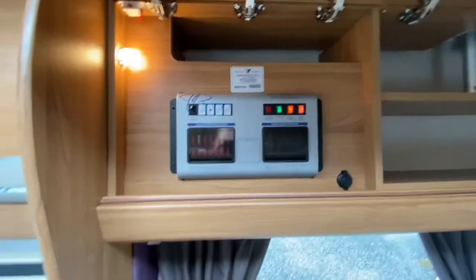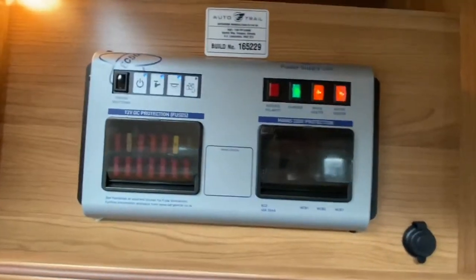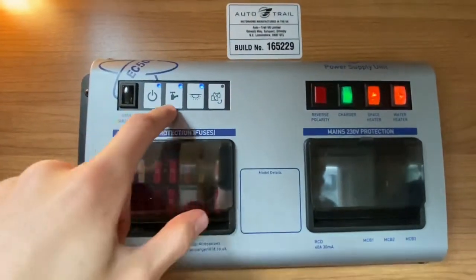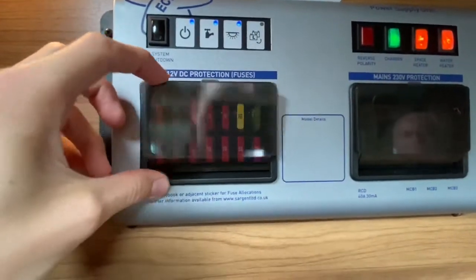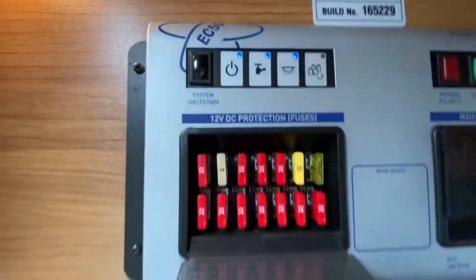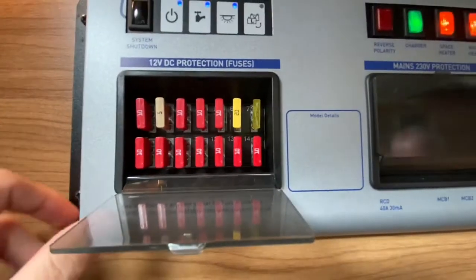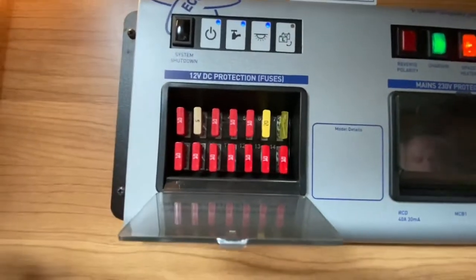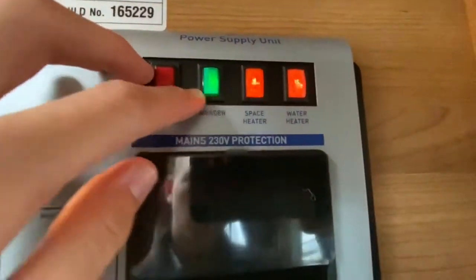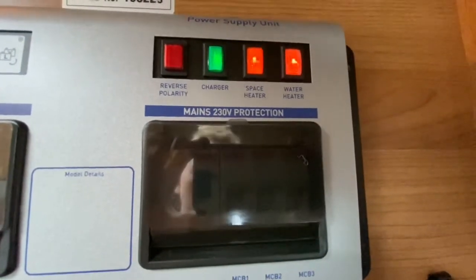In the cupboard behind the driver's seat — the rear overhead locker — you have your electrical consumer unit. This is duplicated on the control panel. In here you've got all your 12-volt fuses, all listed. It's a good idea to buy some spare blade fuses so that if you have a problem you can isolate and fix your power supply. Up here you need these switches on — this one does your charger, which manages power between the leisure and engine batteries.